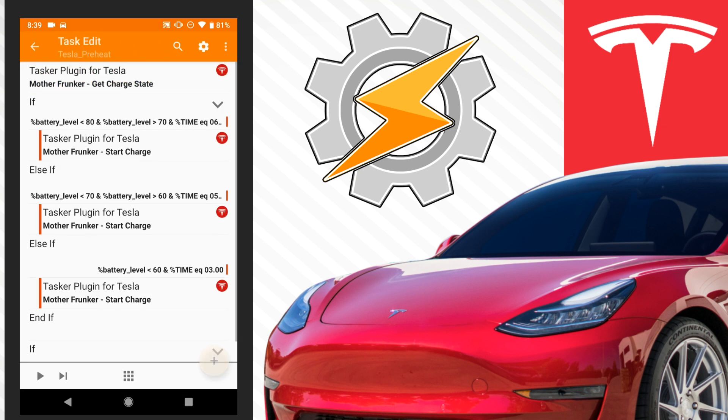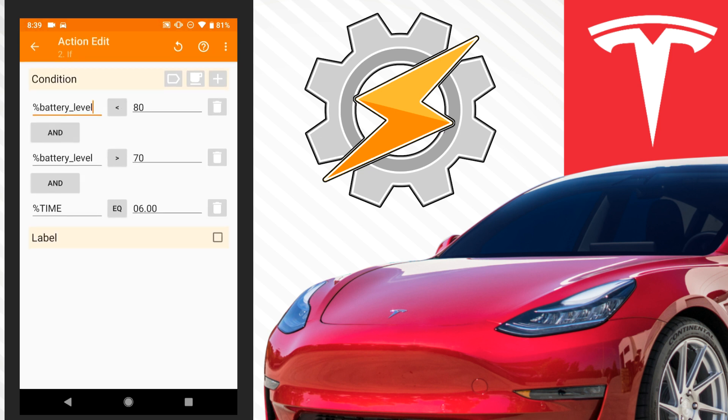The first thing we're going to do is get our charge state. We're going to use the Tasker plugin for Tesla, which will basically tell us how much our car is charged. So it's going to get the charge state and bring back some variables which we will use. The first if statement: if our battery level is less than 80 but greater than 70...